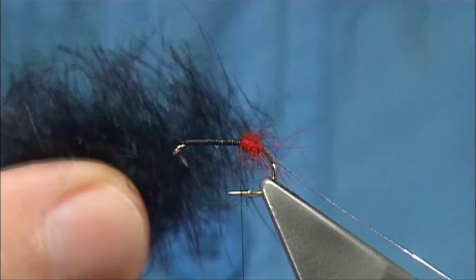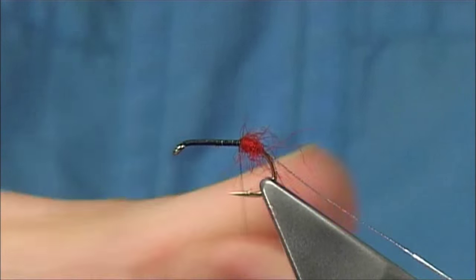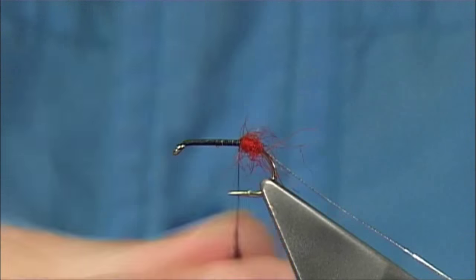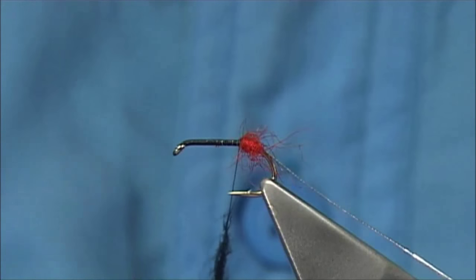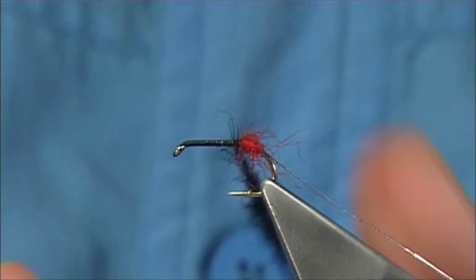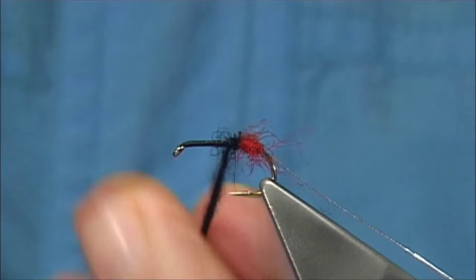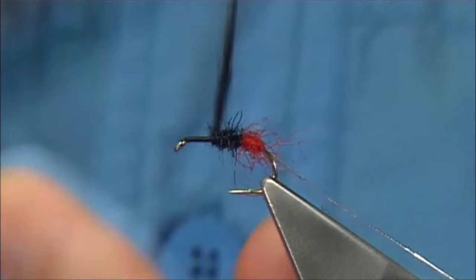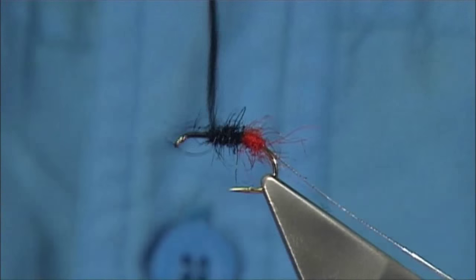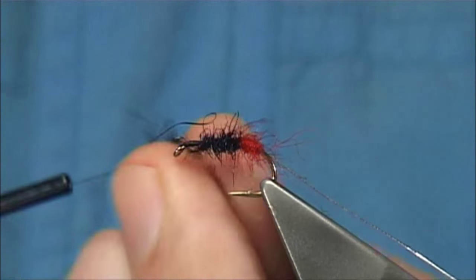Then we tie in some dyed black seals fur. You can use a substitute — you don't need to use seals fur, you can use SLF or something like that. I'm going to dub that on and roll it up. You want to be working some of the fur into the hackle when you wind it down. Leave enough room for the head — two to three mil anyway.